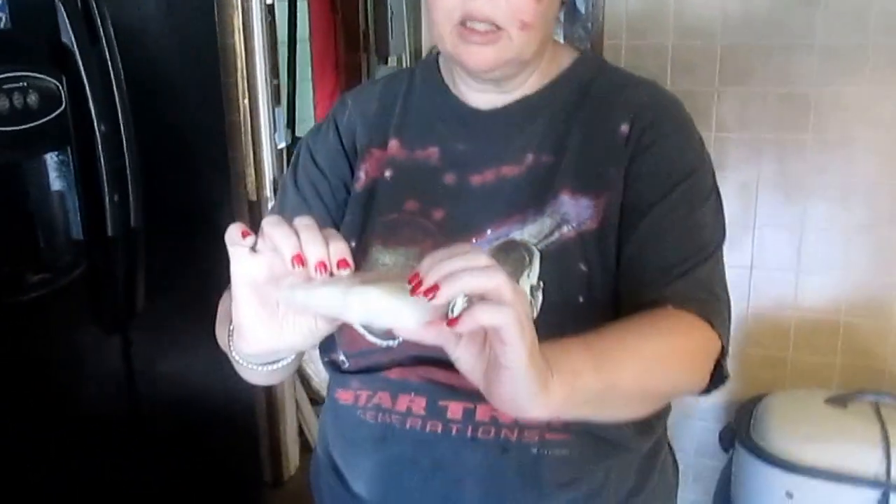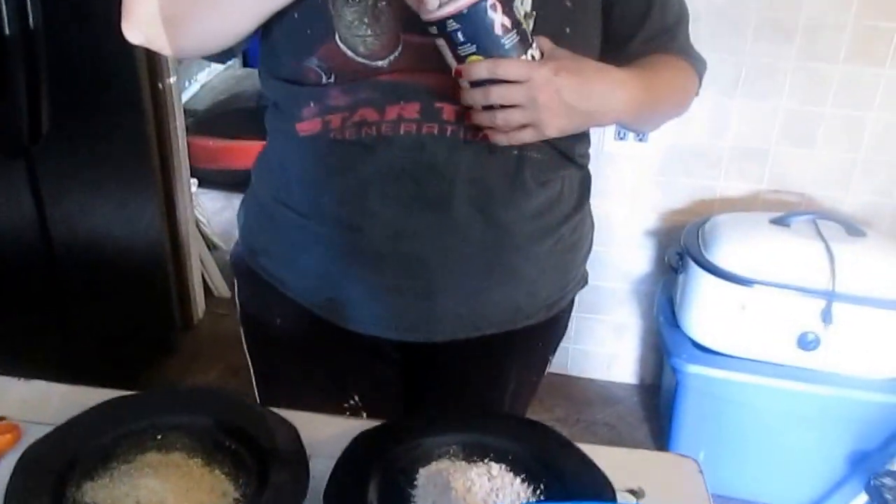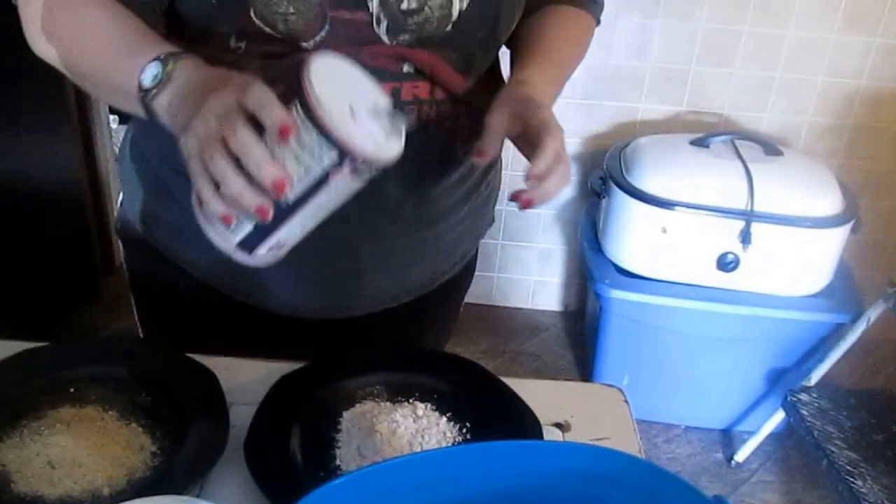Now you can get cod fresh or frozen — I have frozen. And here is a beautiful skinless cod. In here I have whole wheat flour because it's healthy, but you can feel free to use white flour.